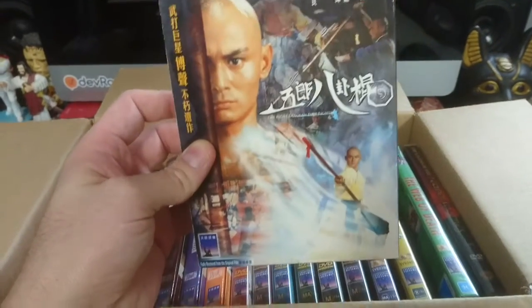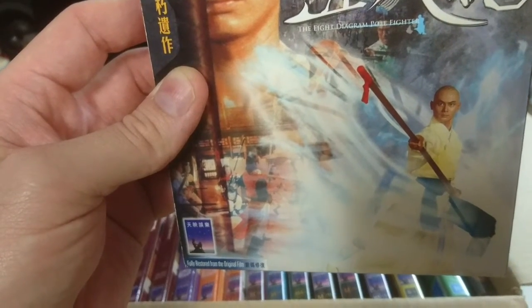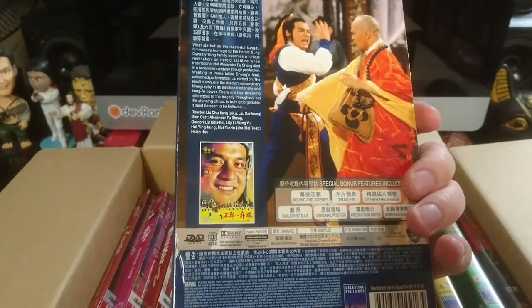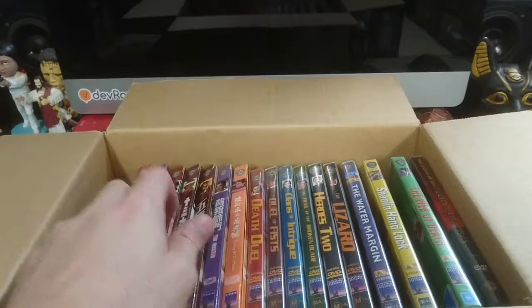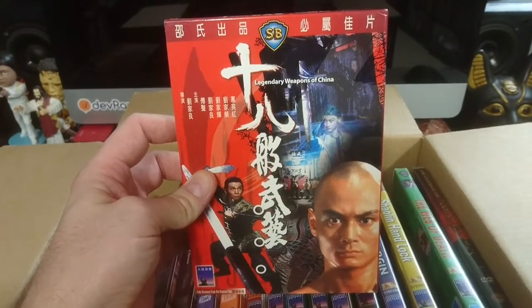Another Gordon Liu one. This one is the 8 Diagram Pole Fighter, which is a pretty cool name. I'm really happy to get all these — it's going to be a very interesting journey for me. More Gordon Liu here: Legendary Weapons of China.